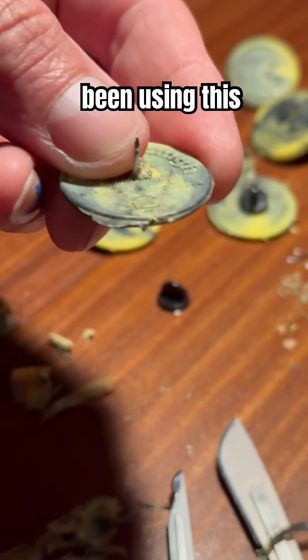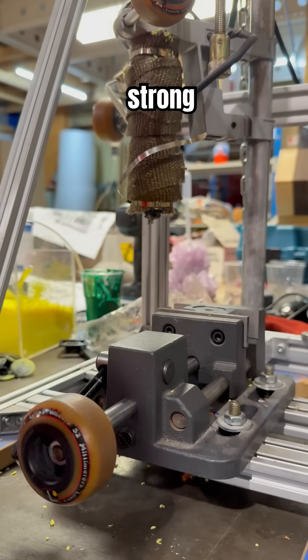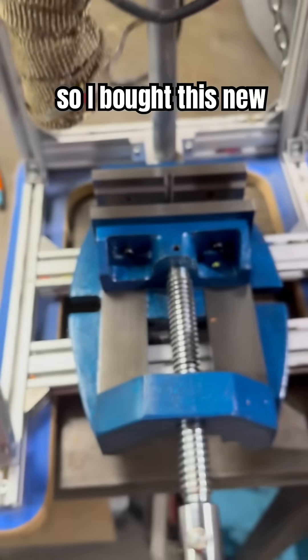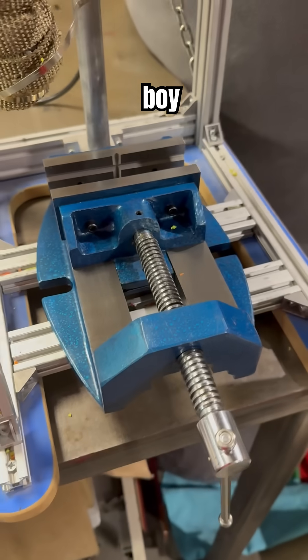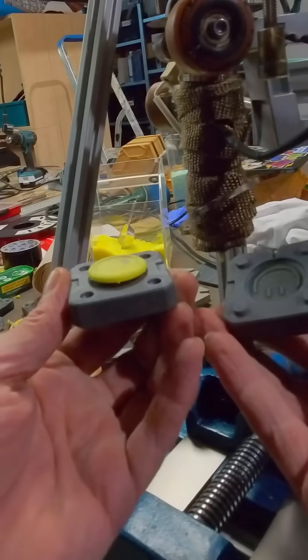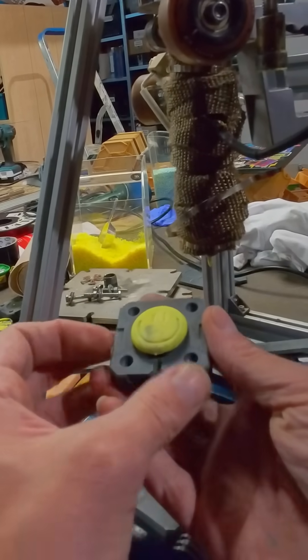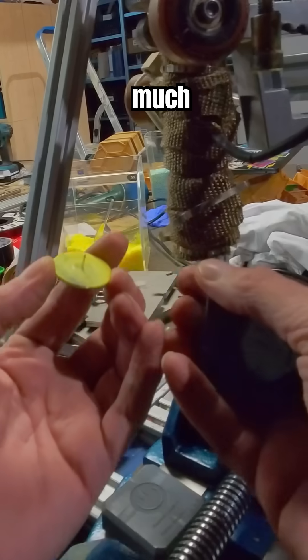I've been using this toggle clamp which I thought was a good idea, but apparently it really isn't strong enough, so I bought this new clamp. And boy, what a difference it makes. This helps so much.